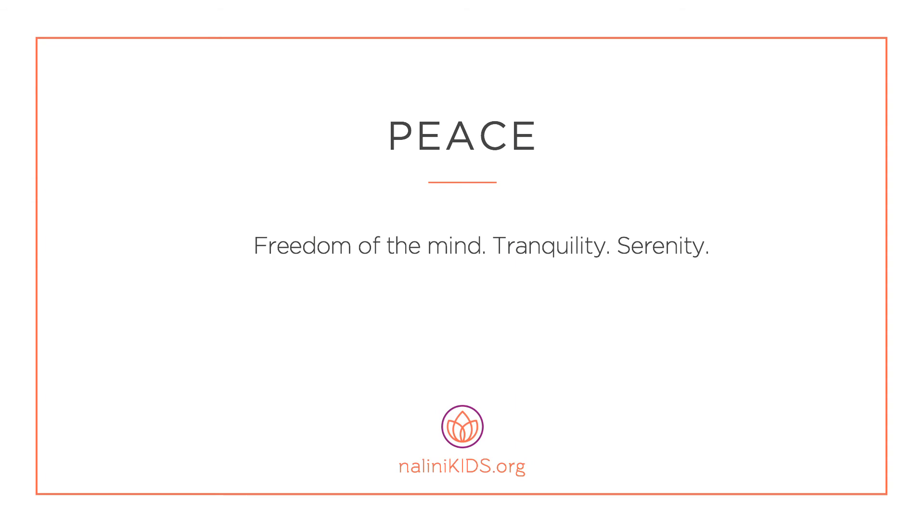Peace — freedom of the mind, tranquility, serenity.